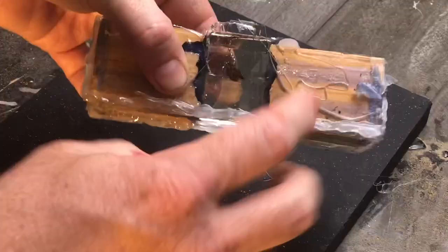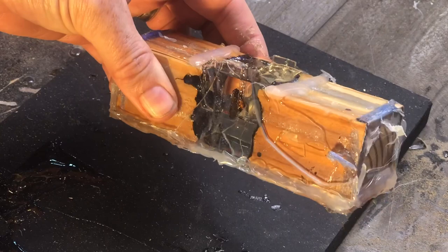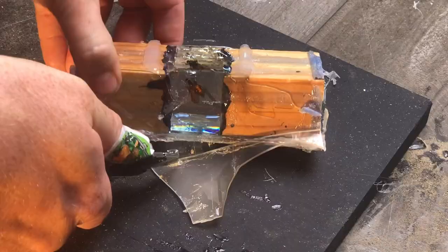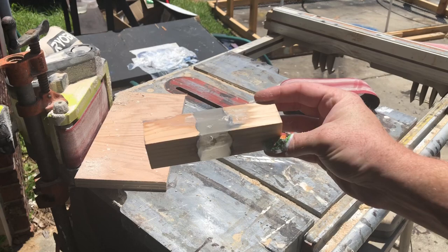This is on there pretty good, so I'm going to apply some heat and that should let me take it off pretty easily. Now that we've got most of the hard stuff off we can finish the rest by hand.